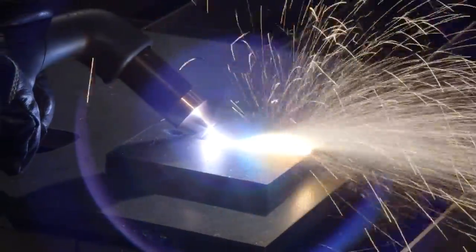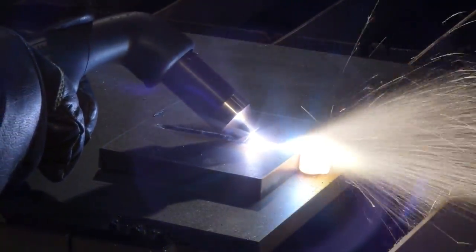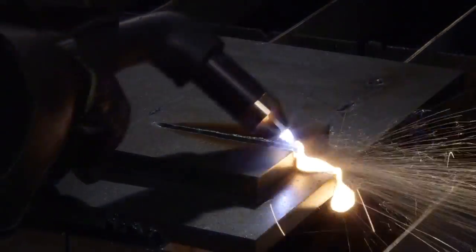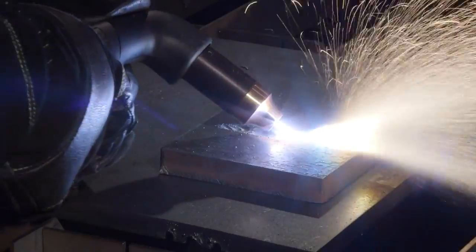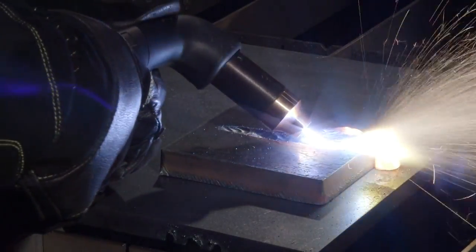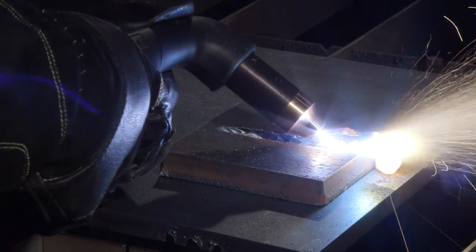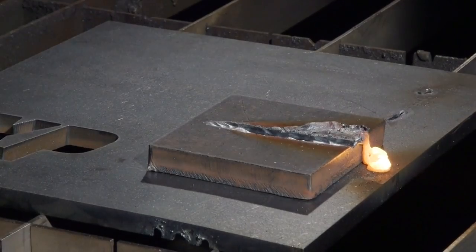Maintain this angle, then move the torch along the workpiece to remove unwanted metal or weld. More metal can be removed by making another pass or using a weaving technique. For different gouge profiles, the output amperage, torch angle, torch-to-work standoff, torch speed, and gouging nozzle type all have an effect.